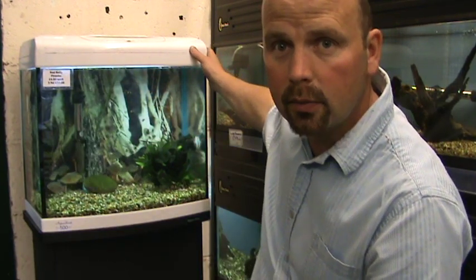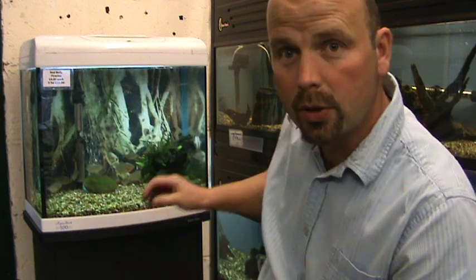There's a tank behind me here which at the minute has piranhas in. So I'll show you when you put the peat ball in, give it a squeeze, what sort of stuff comes out.